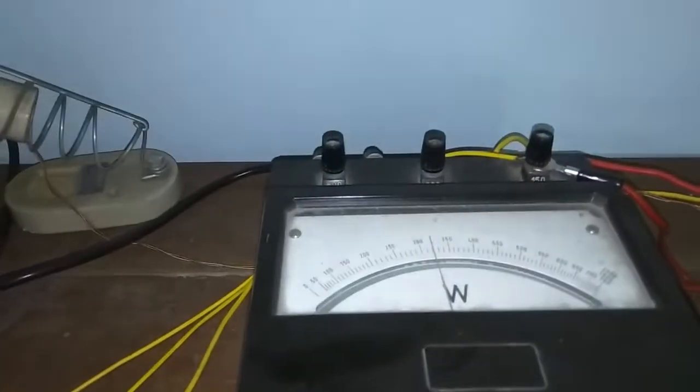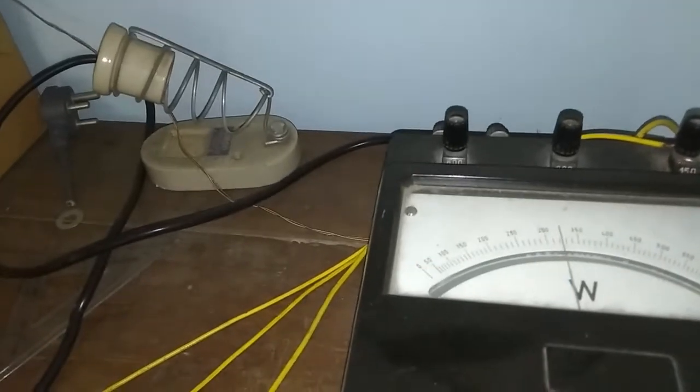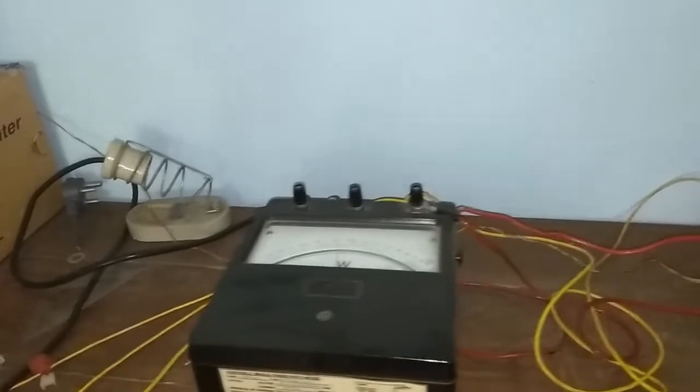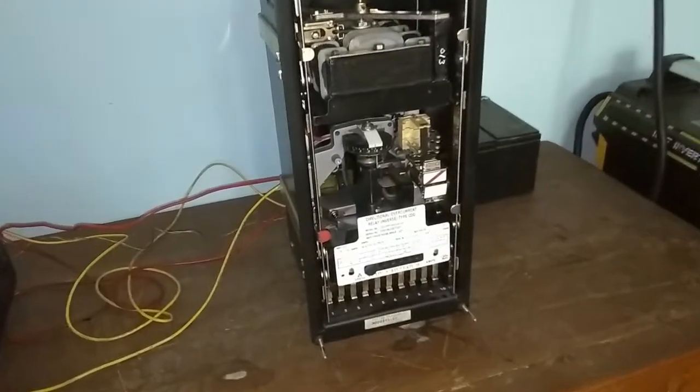Using the current, voltage, and power readings, and by calculating — if we calculate the power angle and deduct it from 90 degrees, then we will get the maximum torque angle of this relay. So this is the procedure to find out the maximum torque angle of the Directional Overcurrent Relay.